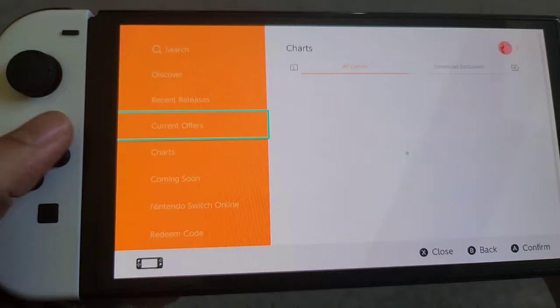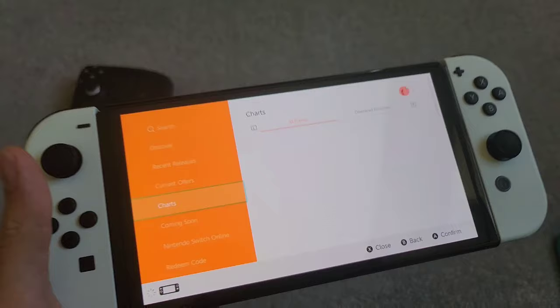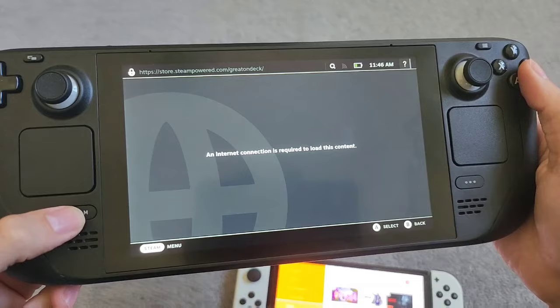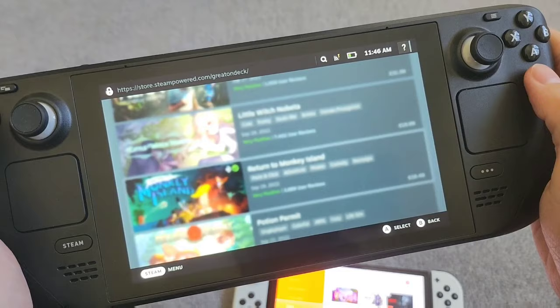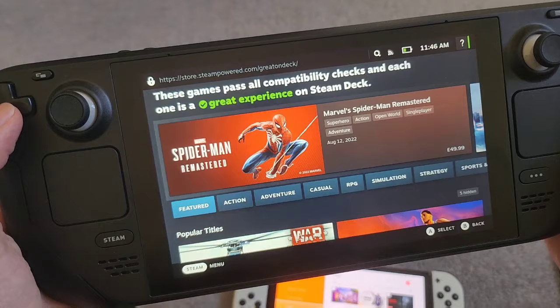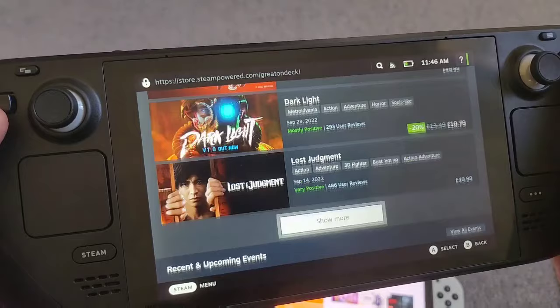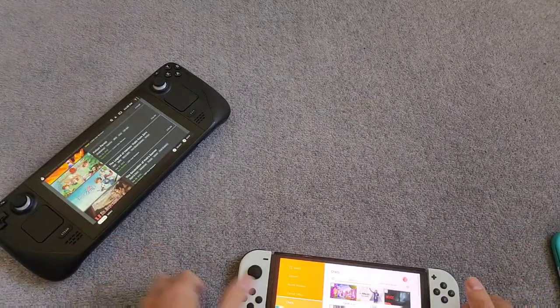You're trying to look for offers, discounts on games, new releases, or top 10 charts, and it's just horrible to use compared to the Steam Deck. Let me show the Steam Deck comparison — I go to the store, wait for it to connect, and there it's loaded. Not instantly, but way faster than the Nintendo eShop. I've got the Steam storefront loaded up and I can scroll through games and go up and down. It's just so much faster than the Switch OLED store.